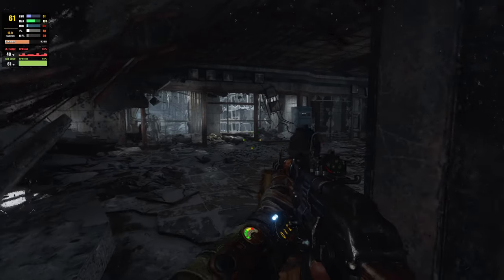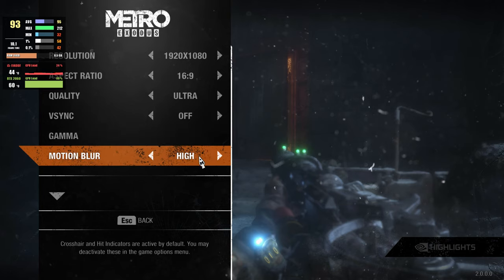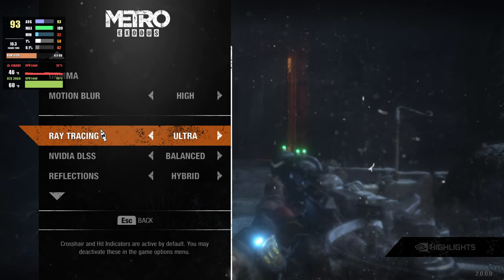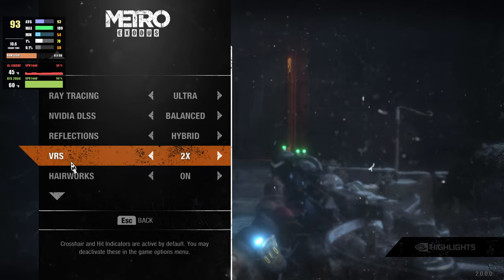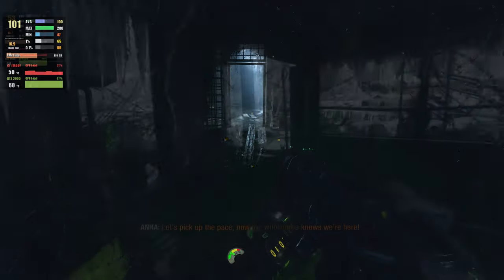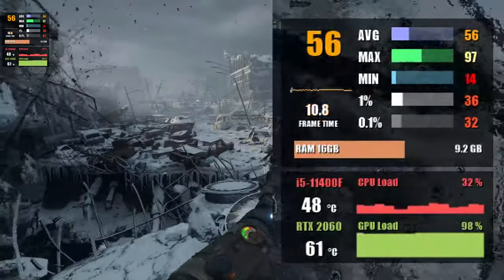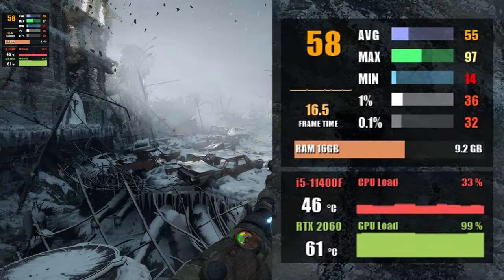First up is Metro Exodus Enhanced Edition, going for max settings with ray tracing and DLSS turned on — this gives us 99 fps at 1080p. Jumping to 1440p, we saw 57 fps using the highest settings in the game.